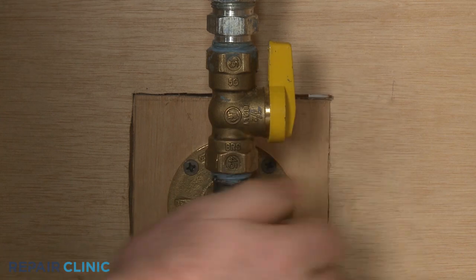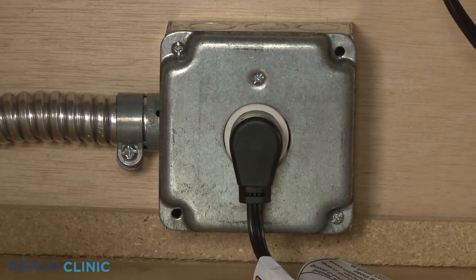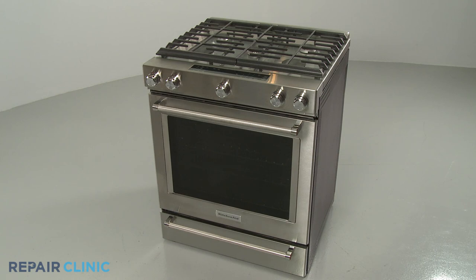Turn the gas supply back on, plug the new power cord in, and the gas range should be ready for use.